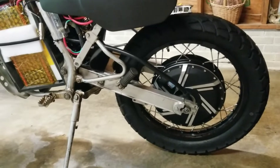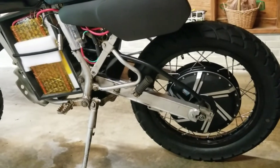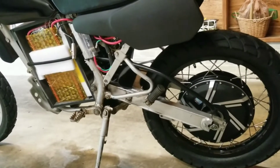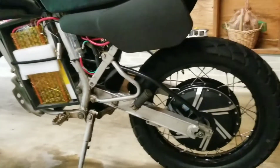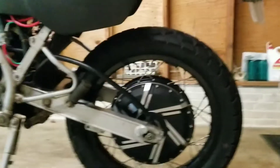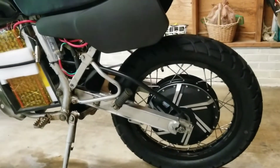This motor can handle 14 kilowatts peak, with speeds of up to 65 miles per hour without flux weakening, or 75 miles per hour if you're willing to spend a little extra energy doing flux weakening — that gets you an extra 10 miles per hour. I'll probably leave that off most of the time unless I'm racing or something. That's approximately 905 RPM max speed of this motor with the 26-inch diameter tire, which is another reason I went with the bigger tire — to get a faster top speed.